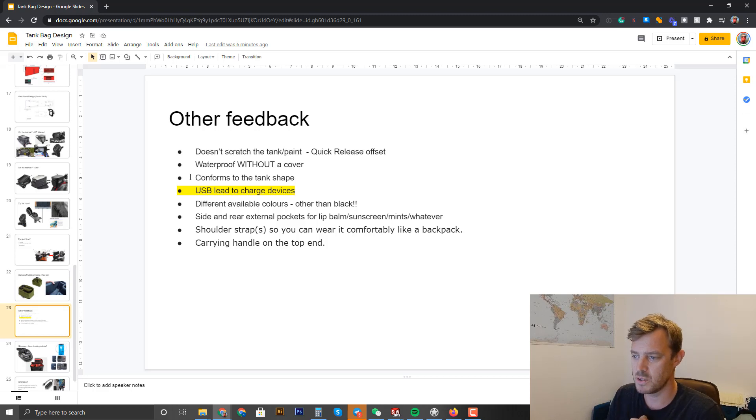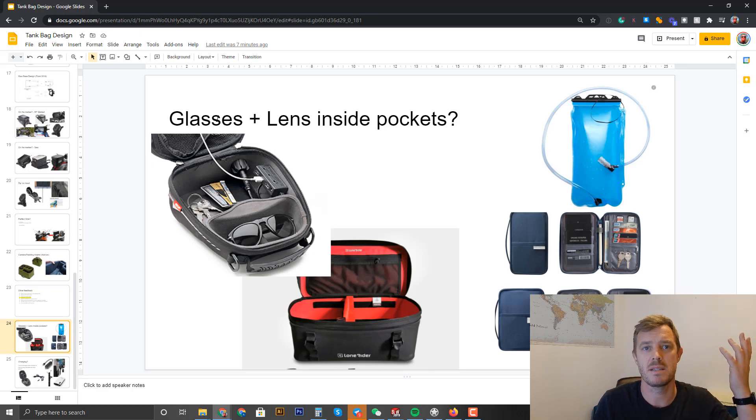Side and rear external pockets for all your small stuff — we'll definitely add those. Shoulder straps so you can wear it as a backpack, and a carry handle on top — we'll add all that standard stuff. For glasses and lenses: I don't wear glasses so I'm asking you — should we put in a hard case or a soft pouch? Where do you carry your lenses — in the tank bag or in your toiletry kit?